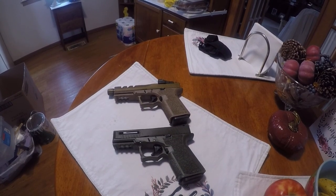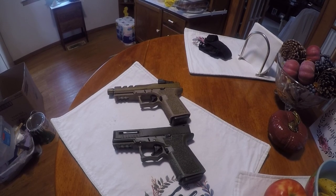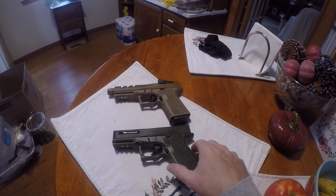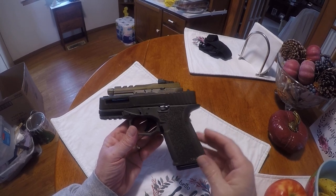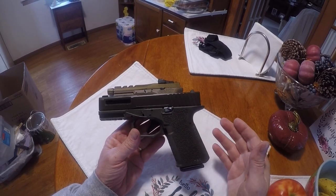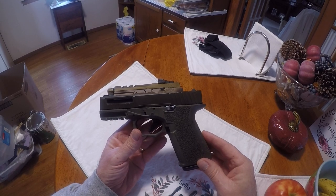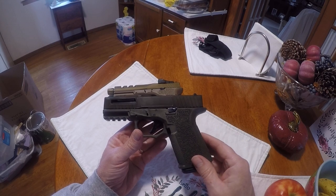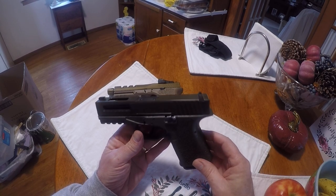I just want to go over my experience doing a couple of Polymer 80 builds and my thoughts on whether or not it's for everybody. This was the first one I did — it's a Glock 19 model, the size of a Glock 19. I bought this completely through Polymer 80's website and everything was shipped right to my house.